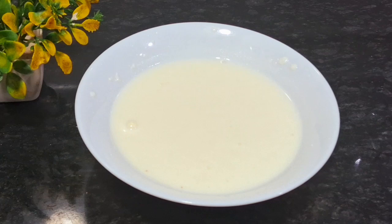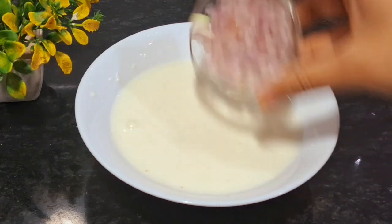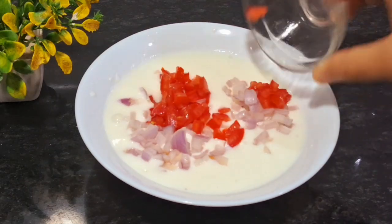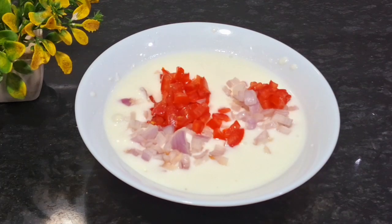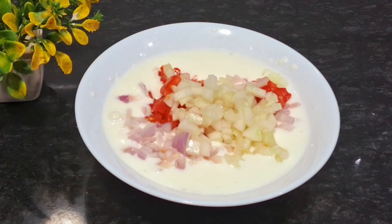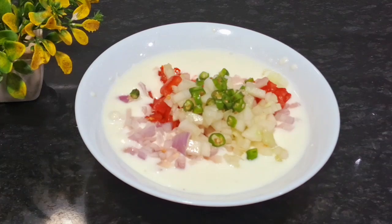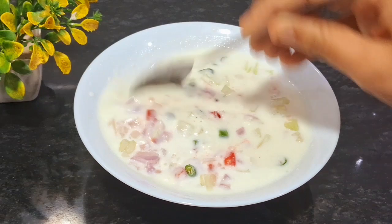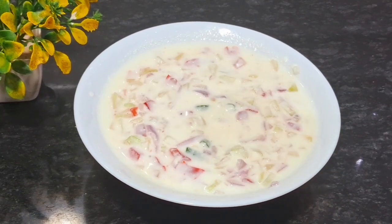Then we will start with mixed wedge raita. I will put the dough in the fridge. After putting it in the fridge, we will mix it properly. Now we will add the sauce.